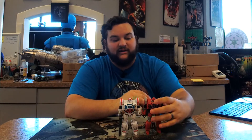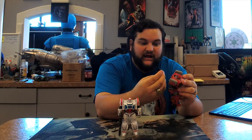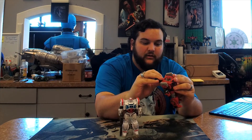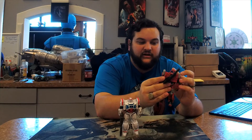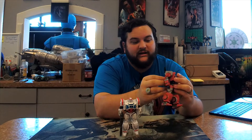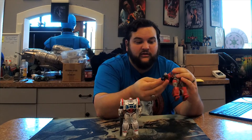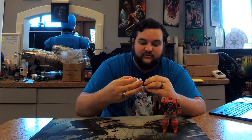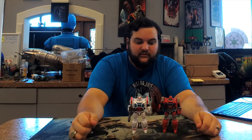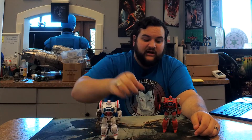Here he is next to Ratchet so you can see the two of them side by side. Just like with Ratchet, you can peg his blaster onto his back, or of course he can wield it in his hand so he can blast some Decepticreeps, as he would say. And there they are together — he looks good. I like the Ironhide colors on this guy.